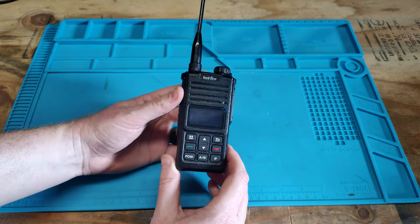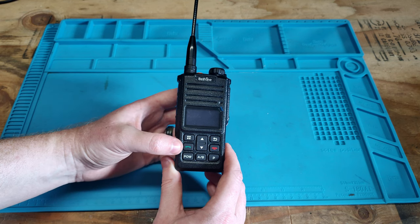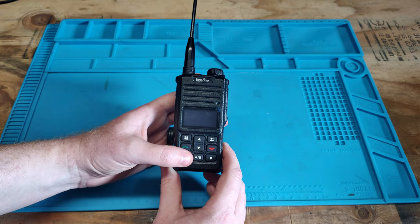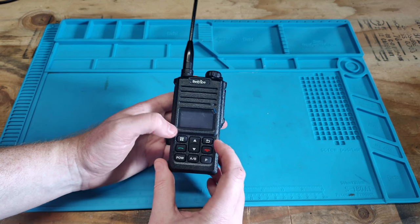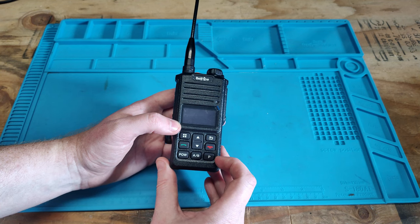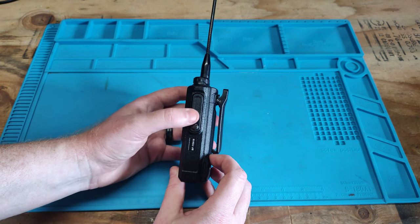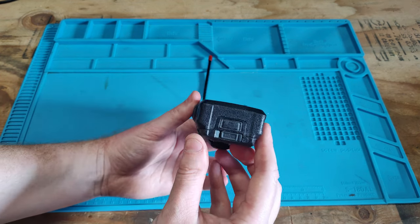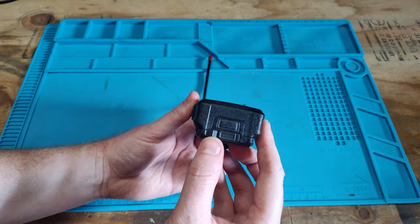Going to the front of the radio, we have our menu and OK button, our call button, our power button, our A and B key, our down and up arrows, our return key, our hang up key, and our P key. On the other side we have our microphone and speaker mic or USB programming cable port. And if we look at the bottom of the battery, we can see our USB charging port and our charging indicator.